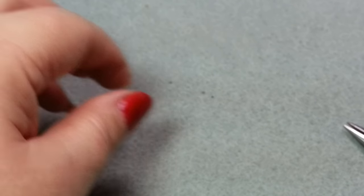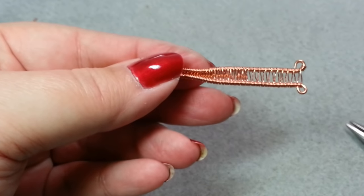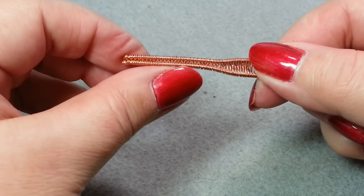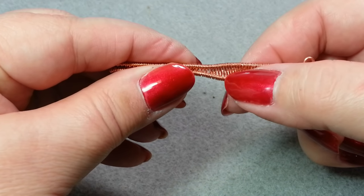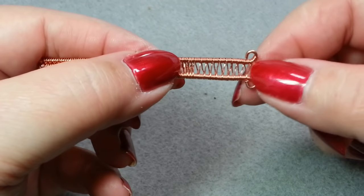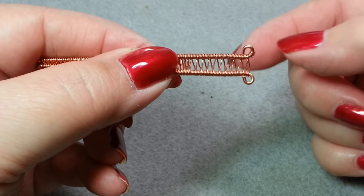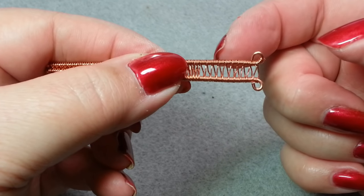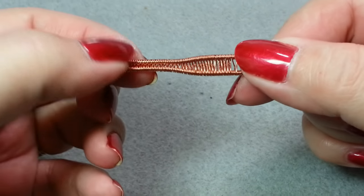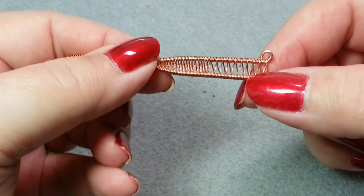Let's look at some examples of basket weave done in copper. I've got an 18 gauge base wire with 26 gauge weaving wire. You can see this section is close together, and then it gets wider in this section so the basket weave pattern shows more clearly. Over here the weave is much more open because instead of coiling twice around each base wire, I coiled around about five times. You don't have to coil just two times — you can coil many more.